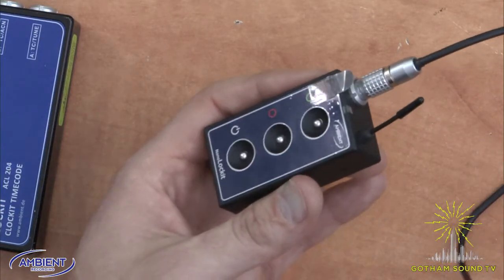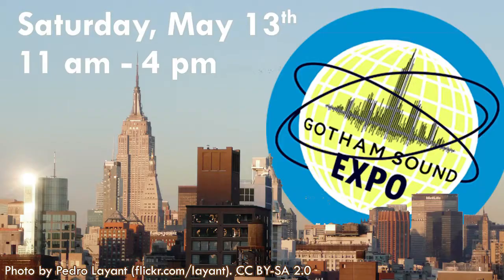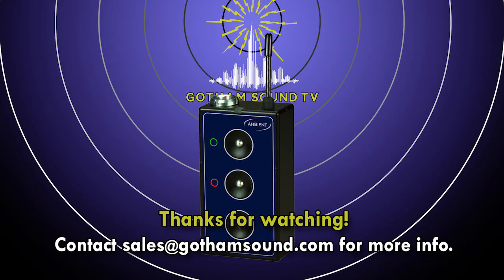So that's the Ambient NanoLocket. Thanks for watching. On Saturday, May 13th, 2017, we're going to be having the Gotham Sound Expo here at Gotham Sound in New York. The Ambient NanoLocket will be there with a bunch of other new stuff for people to get hands on and check out. Come on by. Thank you.